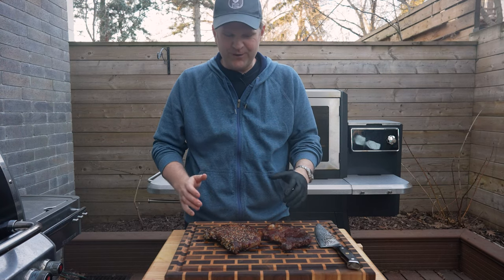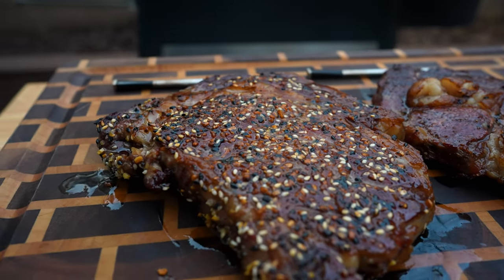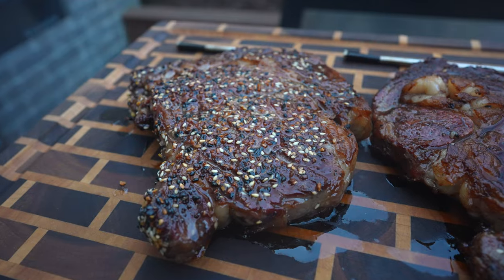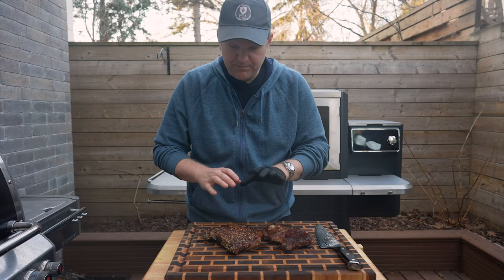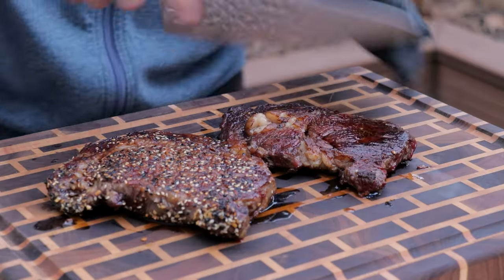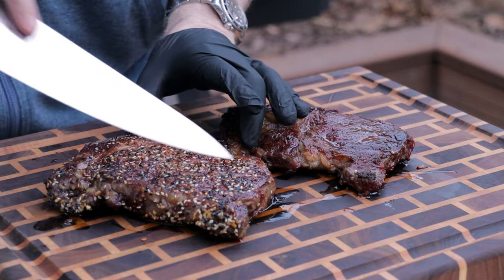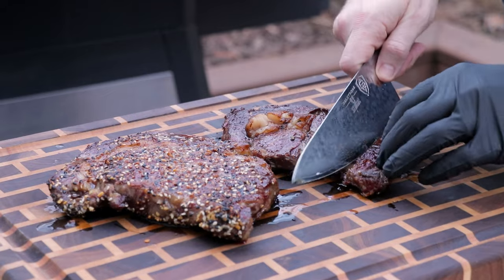These steaks look absolutely fantastic. The crust on both of them is really incredible. I'm actually surprised that frying in the skillet didn't burn any of the sesame seeds in that everything bagel seasoning — you can still see really nice white sesame seeds in combination with the darker poppy seeds. You can hear the crust — great outcome — and pretty similar on the everything bagel steak too. So now let's carve in and see how these steaks turned out.